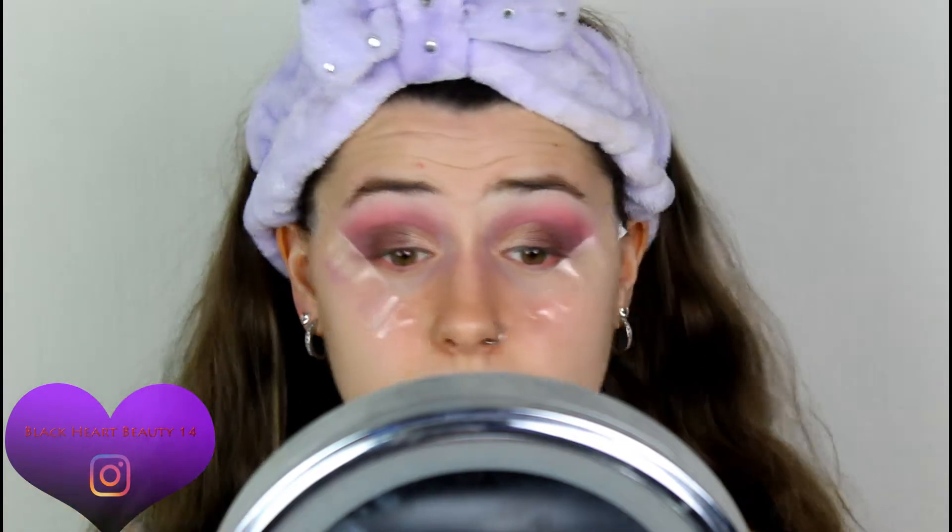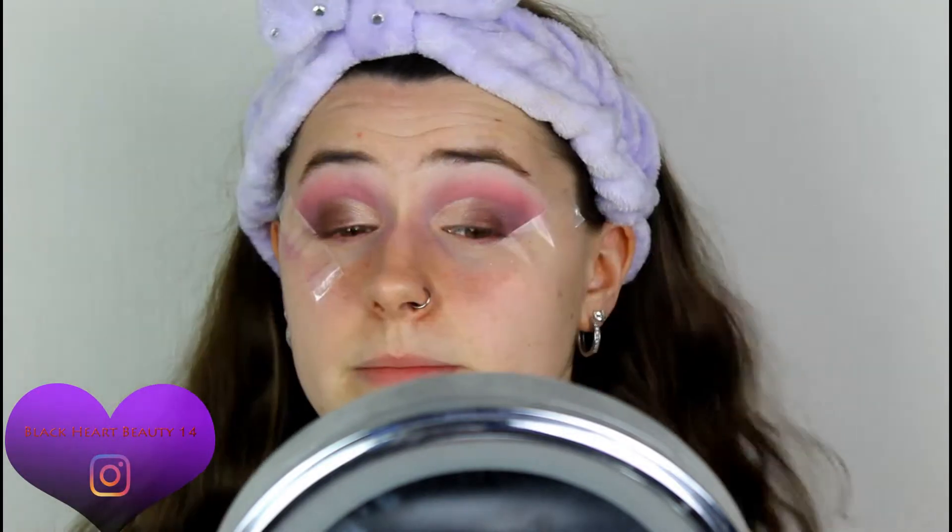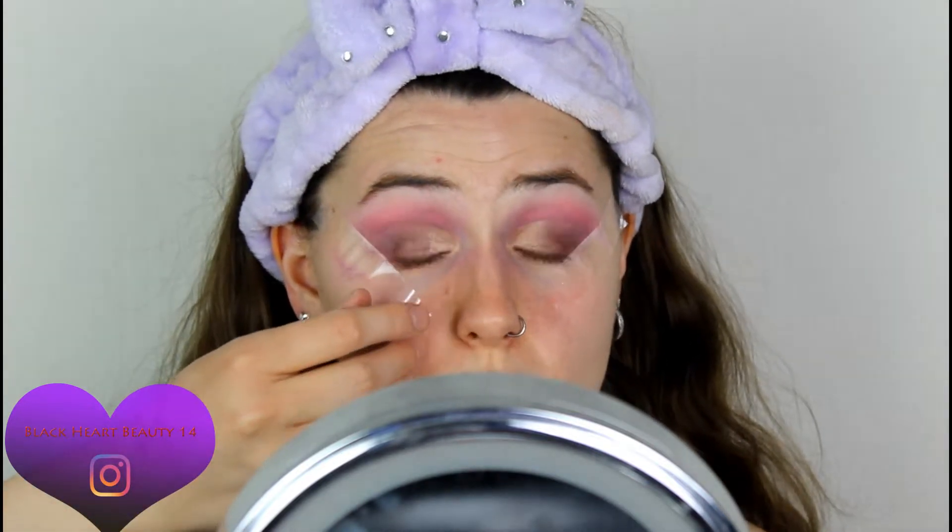I'm liking the way this looks. I know it's a little bit similar to the last one I did with the Primark one, but I still like it. I'm going to just remove the tape now. I think that's the eyes done for now — I'm going to move on to face.